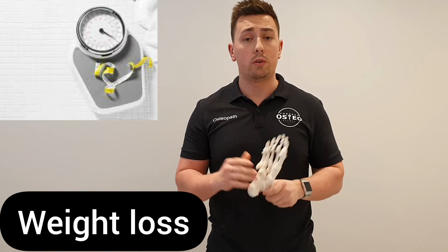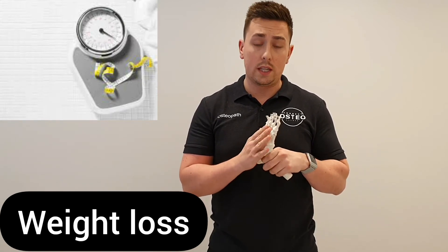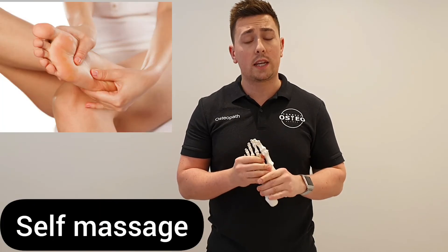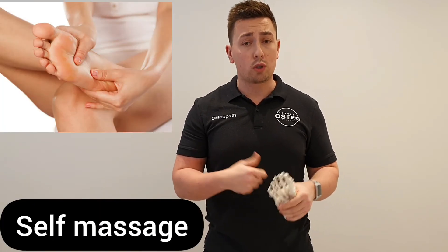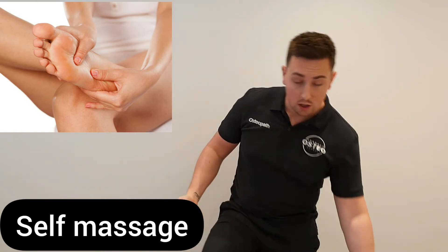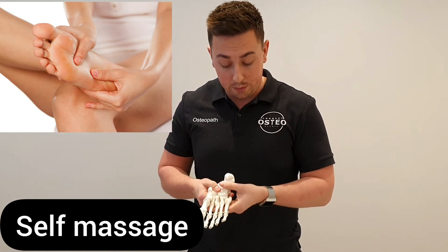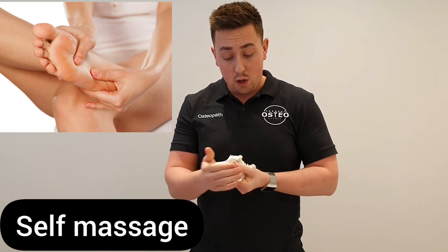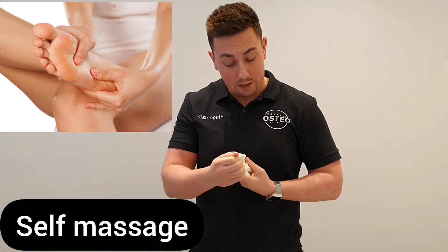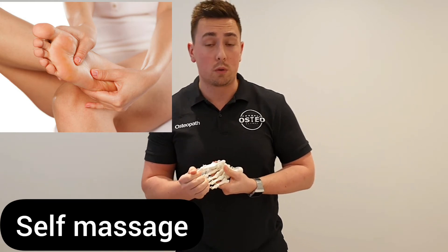Weight loss can also help with reducing the amount of pressure on the arch of the foot. Self-massaging techniques are useful too — if you're sitting on a chair or sofa, cross your leg over your thigh and do some self-massage onto the base of the foot. You can run along that plantar fascia itself, grab the toes, spread them out, and do some release work on the plantar fascia.